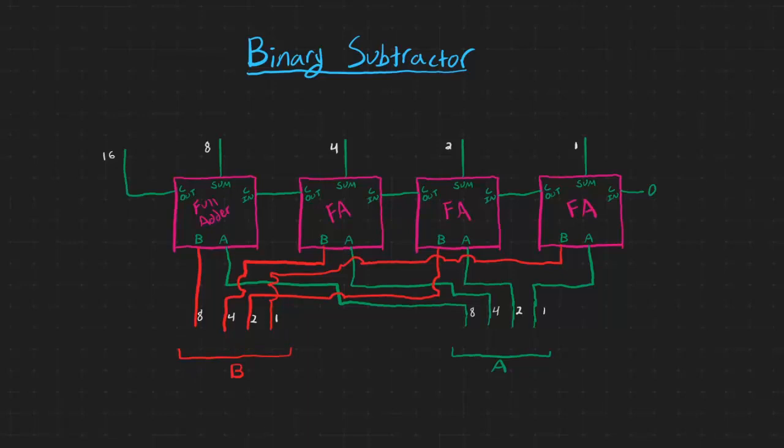If we wanted to do 9 plus 4, we could plug 9 into the A number — 1 0 0 1 is 9 — plus 4, which is 0 1 0 0. This first adder is going to add the first bits of each number together: 0 plus 1 plus our 0 carry-in is just 1, and it'll carry out 0. Continuing through each column, we can obviously see that 9 plus 4 is 13, which is 1 1 0 1 in binary.